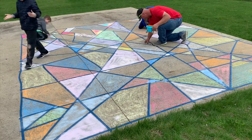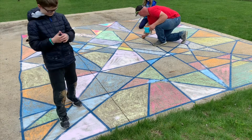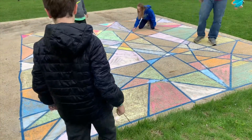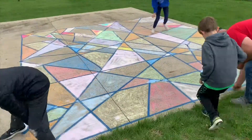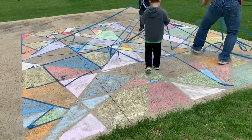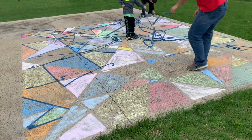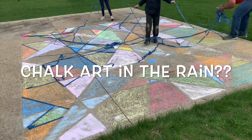Okay so it's pouring down rain, we're out of chalk, and everyone's hands are bleeding, but family fun was had by all. I think it's time for the reveal guys, let's do it. Here we go. We'll call this one 'chalk art in the rain'.